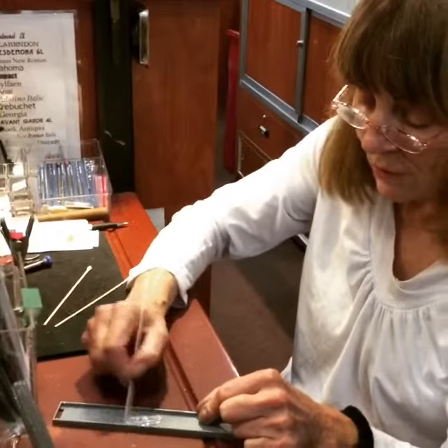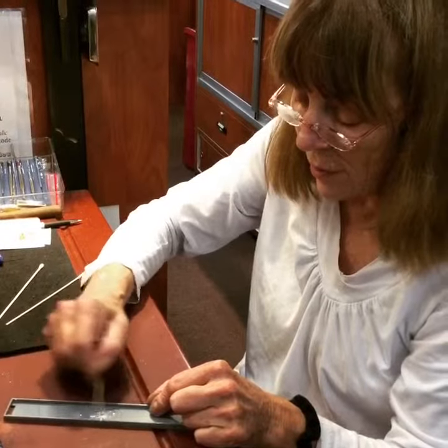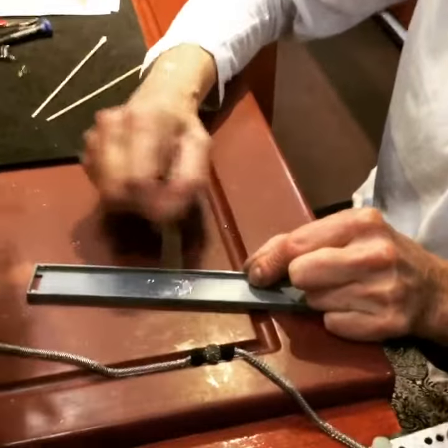We're mixing two parts equally of the Defcon epoxy. Get all the bubbles out of it, and you have to mix it very, very well or it will not adhere. You'd be surprised how much costume jewelry you can repair with this.